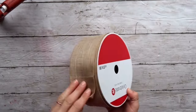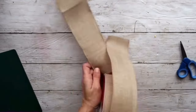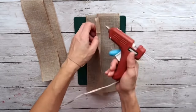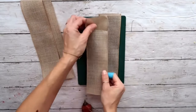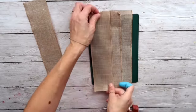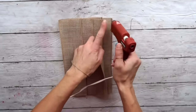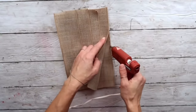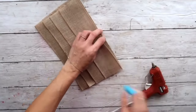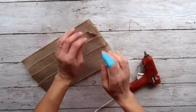DIY number four: I'm taking this burlap ribbon I got on clearance for 90% off at a craft store. I'm cutting eight pieces — the length doesn't matter, it's up to you. I'm going to take four of them, put hot glue in the middle of one, and hot glue another one right there, making sure to follow where the wire is. Now that I have two portions of four, I'm hot gluing them together alongside the wire on both sides and on the bottom to create a pocket.